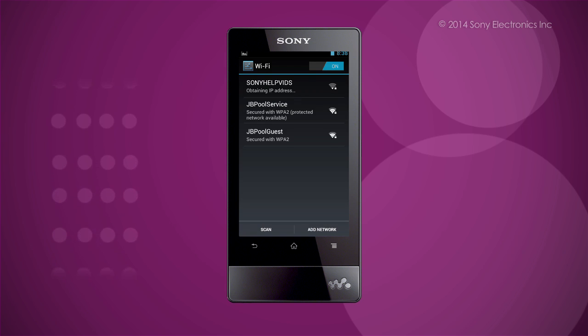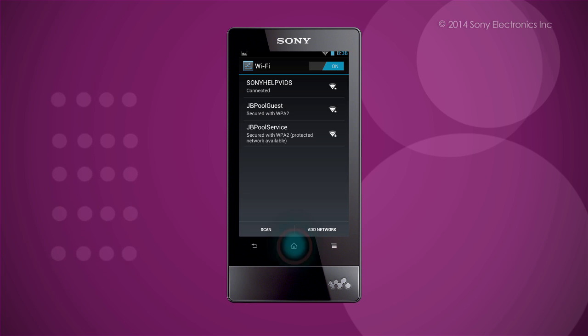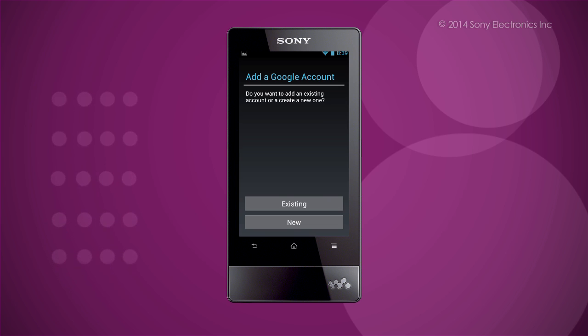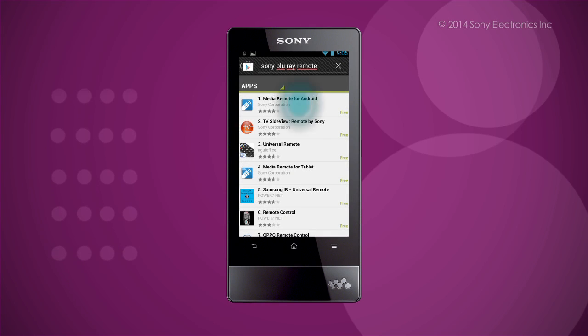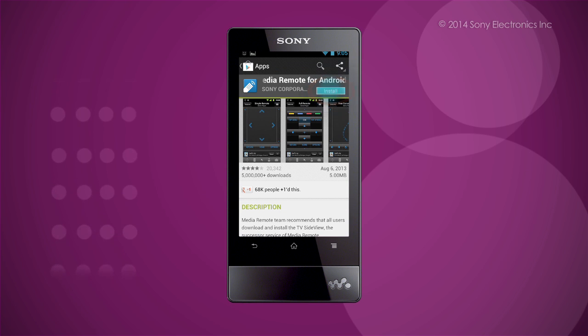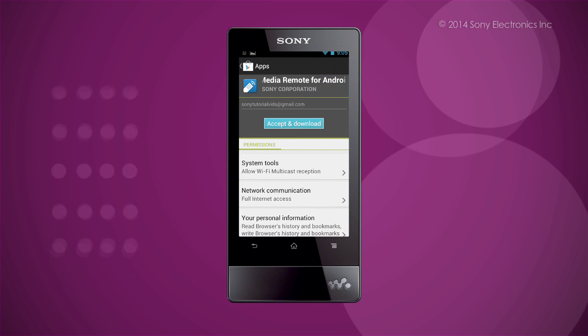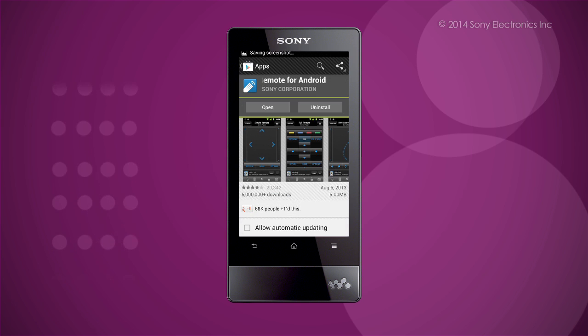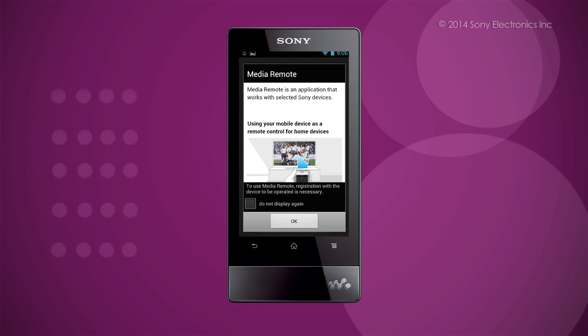After a connection has been established, exit by tapping Menu. On the Home screen, tap on Google Store. At the Google Account screen, sign in or create an account. Choose your desired app and tap Download. Tap again on Accept and Download. Once the download is complete, tap on Open. The app will be ready to launch.